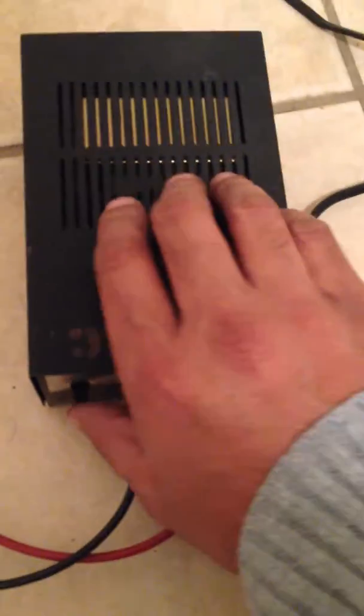I programmed it — this is the manual. I also programmed this one here. I'm going to turn it on. The power supply is good, the status is good, but the receiver is not on yet.